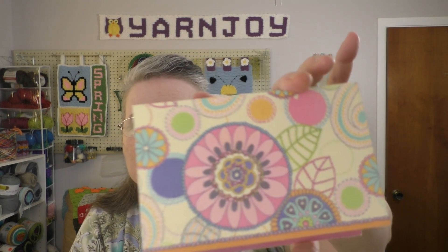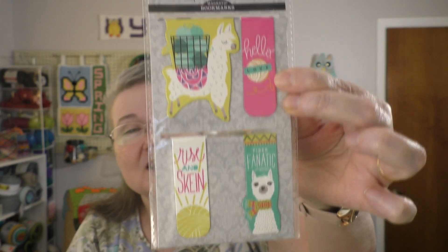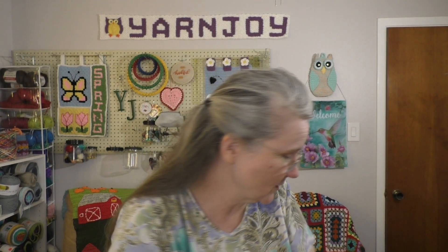Let me pull out the card first. She sent me this nice little note on a pretty card — very sweet letter, I appreciate it so much, Ginger. She also sent me these llama-themed magnetic bookmarks. Very awesome. There are four of them in there. I'm going to really enjoy those.